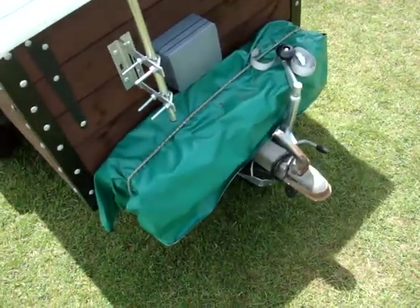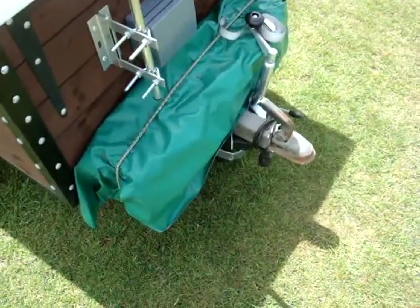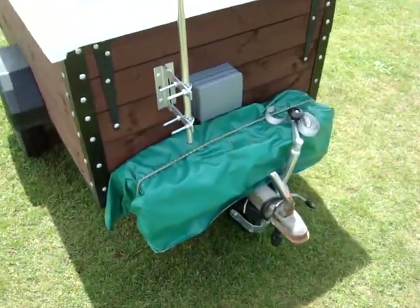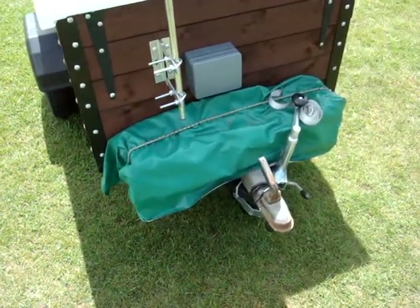We've got two battery packs built at the front — 210 amp batteries connected in parallel to give us the 12 volts that we need for the rest of the gubbins inside.